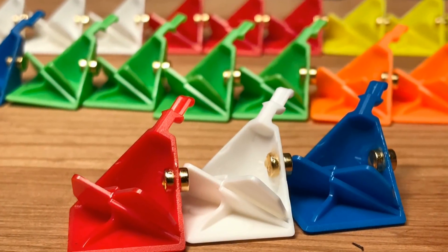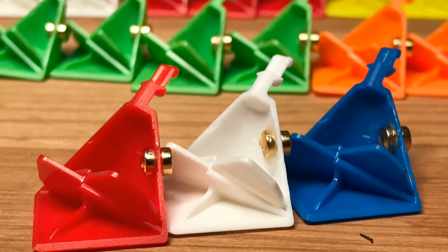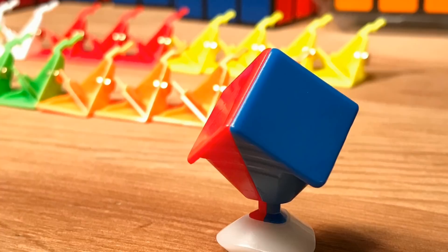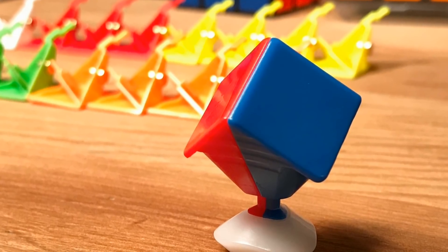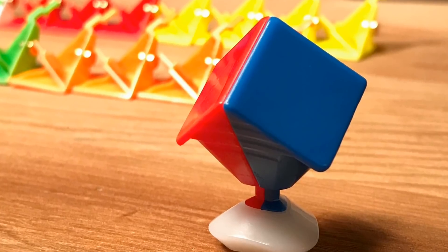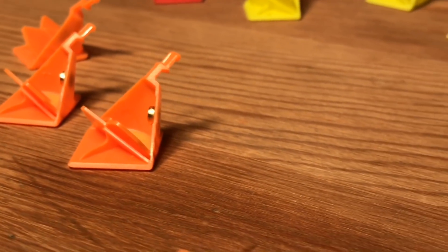Now we'll need to make a master corner piece. We'll use this to align and glue in the edge piece magnets. Take a red, white, and blue corner piece third and build up a corner piece out of it — we're going to use this as a guide when gluing in our edge piece magnets. Any remaining helper magnets on the corner piece thirds can be gathered to make a stick out of them.